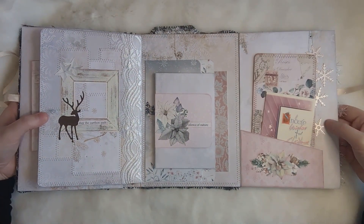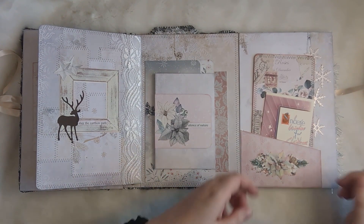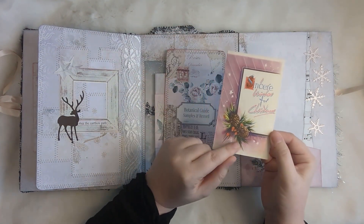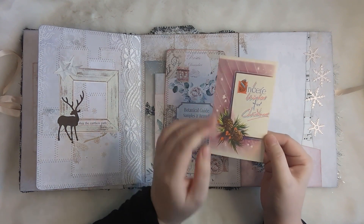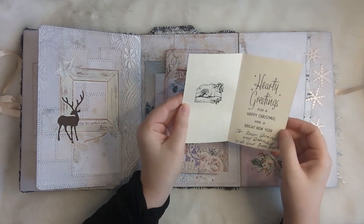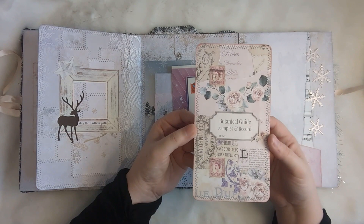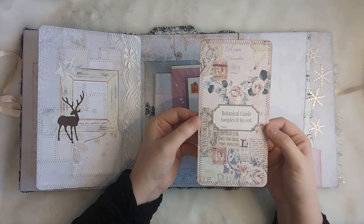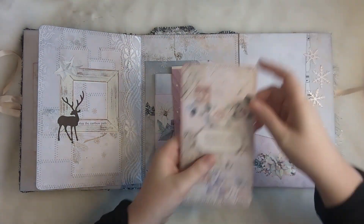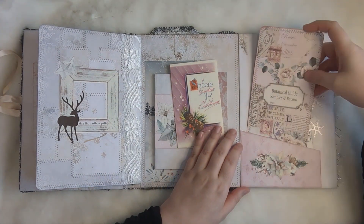Much like before, that whole piece flips out. Here we have a pocket to match the other side from one of the kits. This is actually a Christmas card but I liked it for the brown pine cones, the pink, and the stars — it's vintage. The idea was you could write on the back of it or just appreciate it for the vintage that it is. This is one of my collage masterboard cards to go in there with all the nice pink tones, and then I've put some snowflakes and horse paper along there to finish that side off.